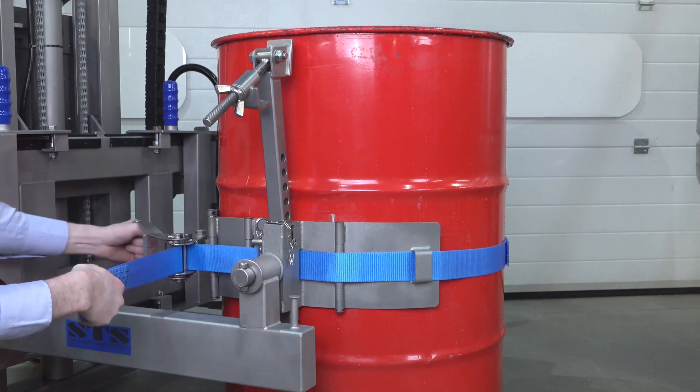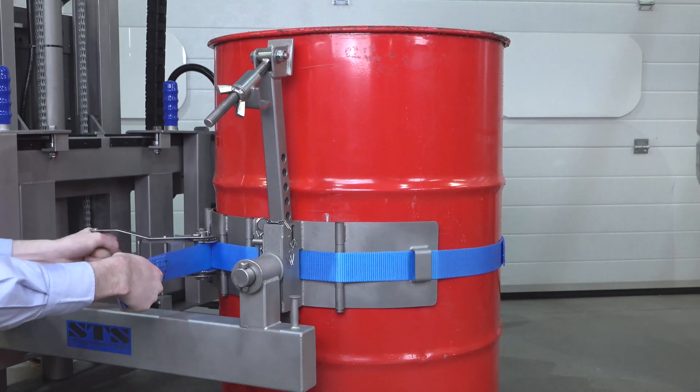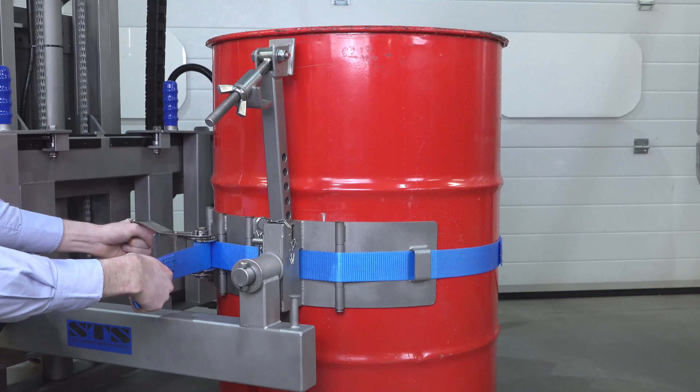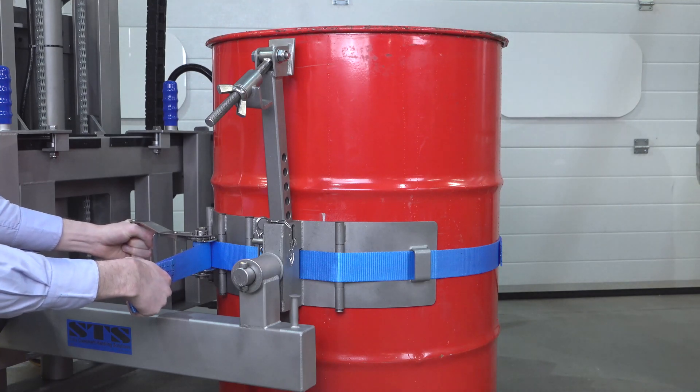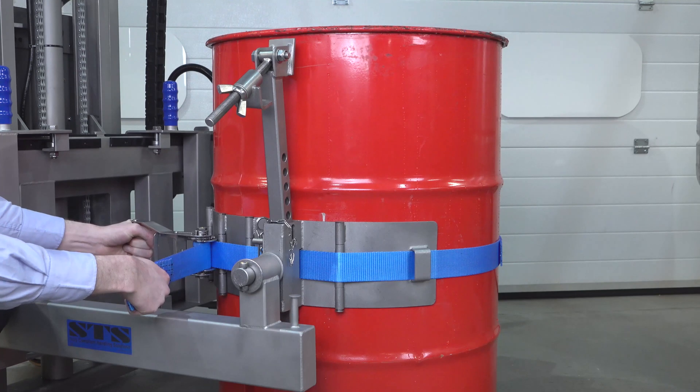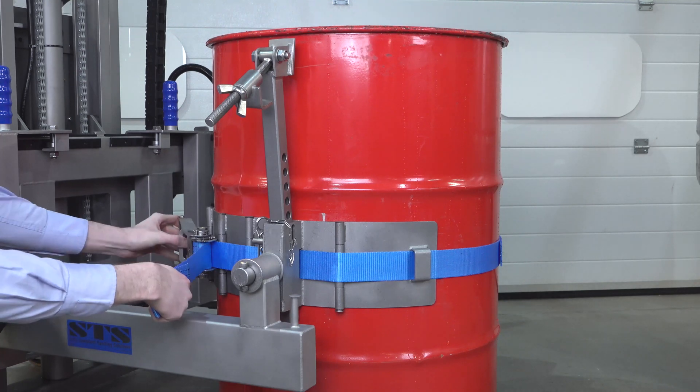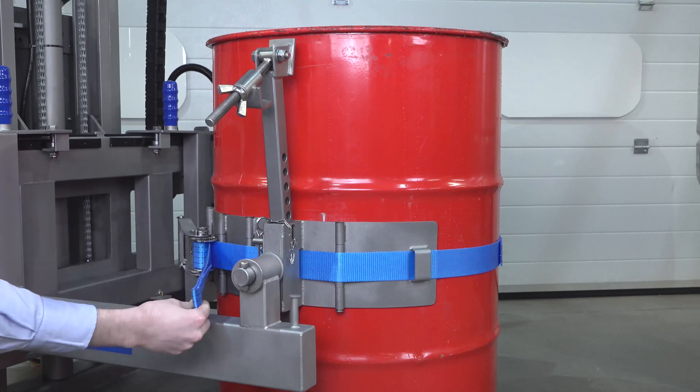We then take the ratchet and tighten it up around the drum. It needs to be tight and snug, but it doesn't need to be over tight. Once done, pull the clip and store the ratchet in the closed position.